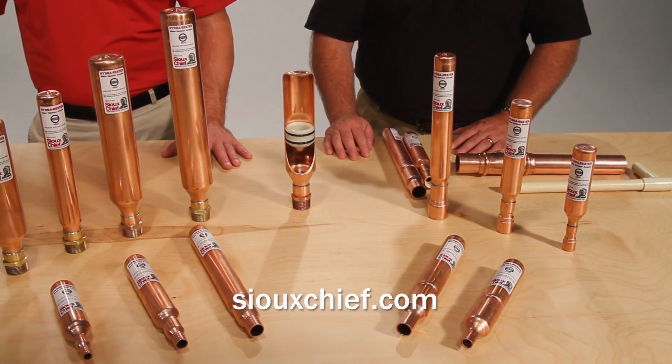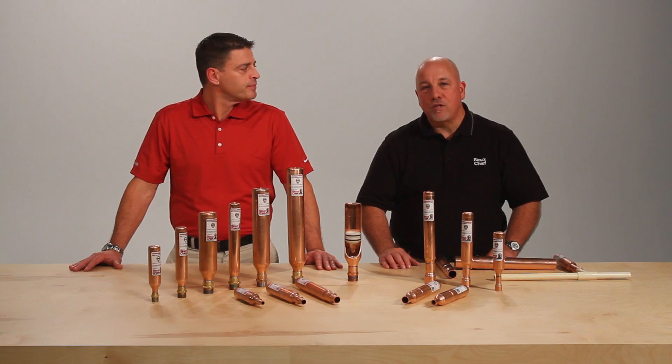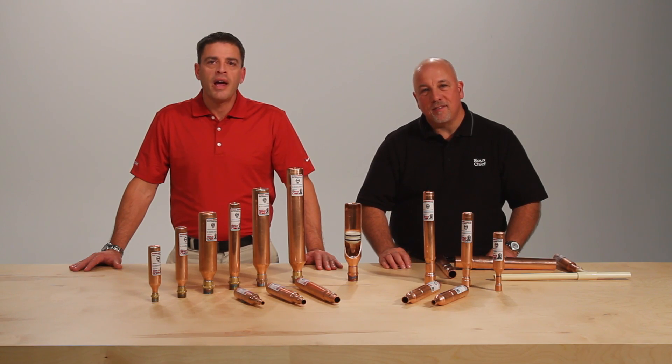For more information about commercial water hammer arrestors or any other Sioux Chief product, please contact our website or your local sales representative. Thanks for watching, and remember we're here to help you build your brand and your business.